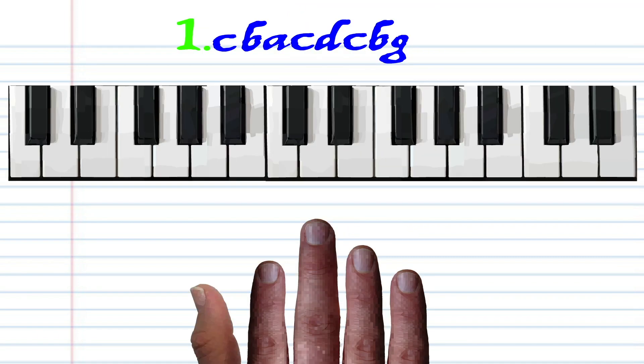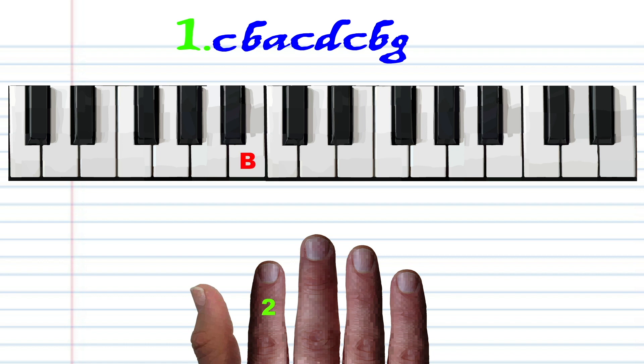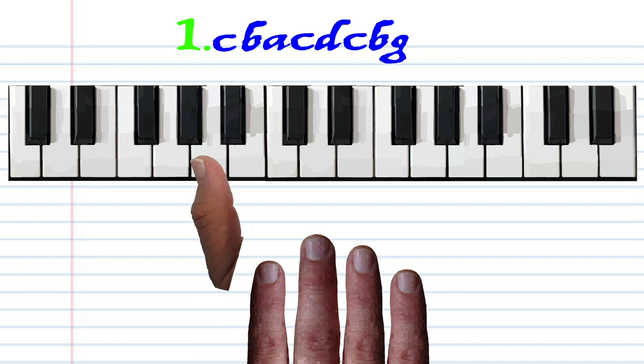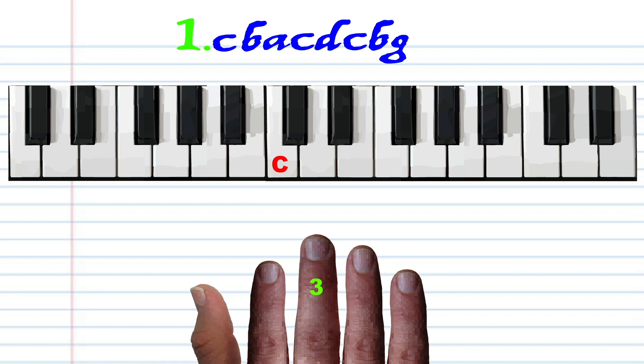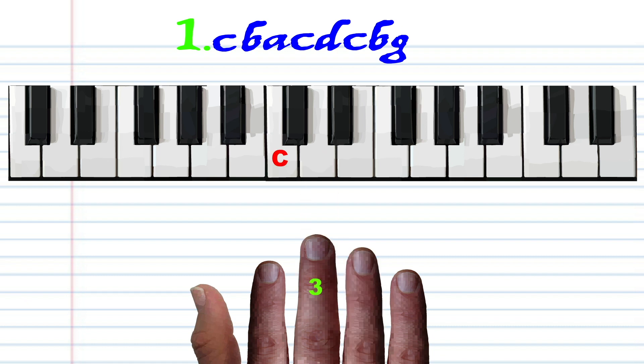Let's take a close look at Phrase 1. With finger number 3, tap C. With finger number 2, tap B. With finger number 1, tap A. With finger number 3, tap C. With finger number 4, tap D. With finger number 3, tap C. With finger number 2, tap B. And with finger number 1, tap G. Practice this until you end up with something that sounds like this.